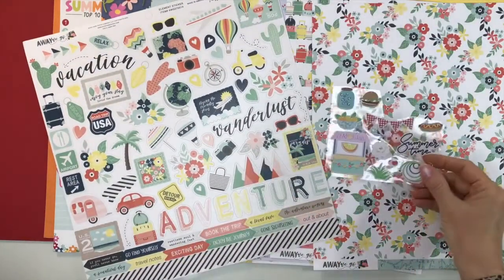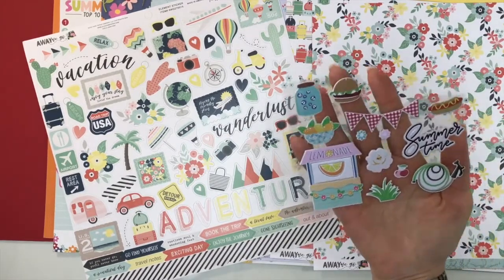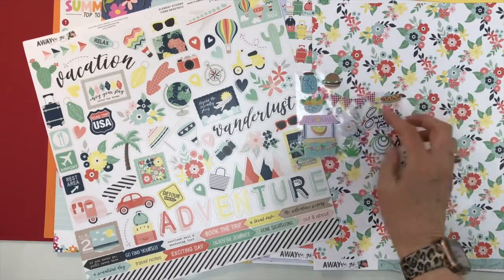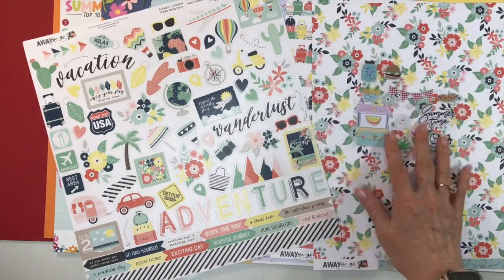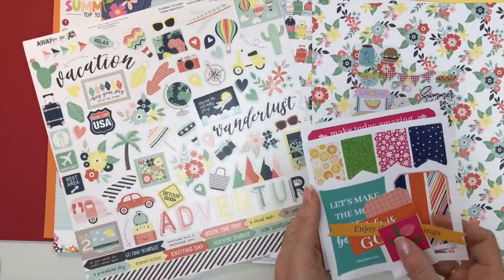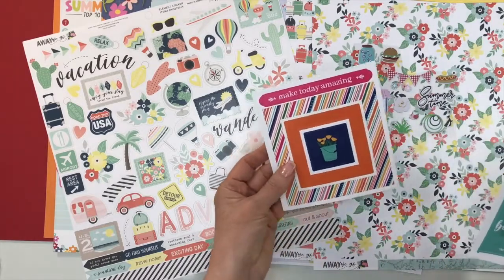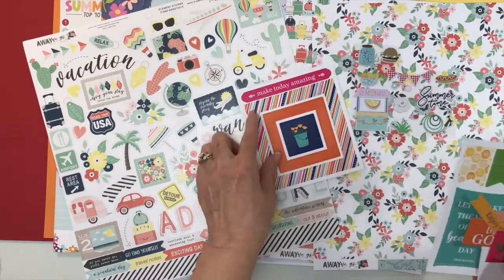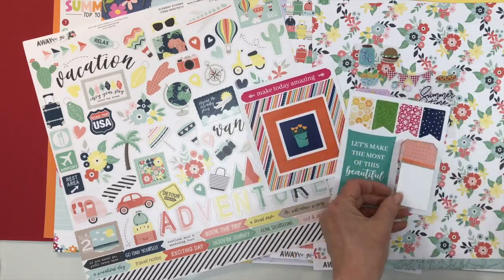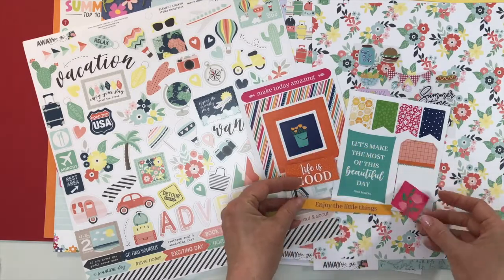For Fancy Pants Simply Summer, you're going to receive some of the puffy stickers — these will vary, but I got a lemonade stand, a title that says 'Summertime,' and a little banner. For Photo Play Paper's Oh What a Beautiful Day, you get about half a pack of the ephemera pieces — I got frames, a little phrase 'Make Today Amazing,' banners, a tag, and some extra little pieces. Again, those will vary.